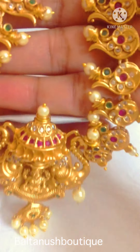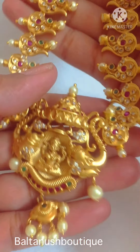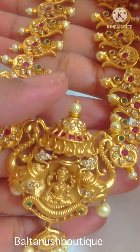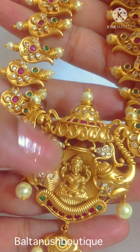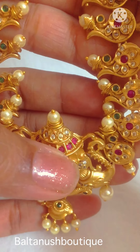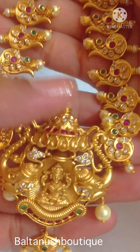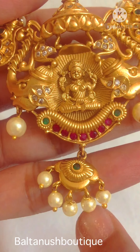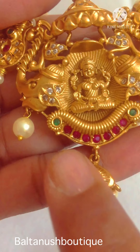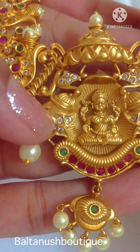Another one I'm going to show you is this peacock short necklace. It has goddess Lakshmi on the pendant and a crown kind of thing which has pearls, rubies, and uncut stones. There are elephant faces on both sides of the pendant, with pearl drops, rubies, and emeralds, along with sea jets as well.